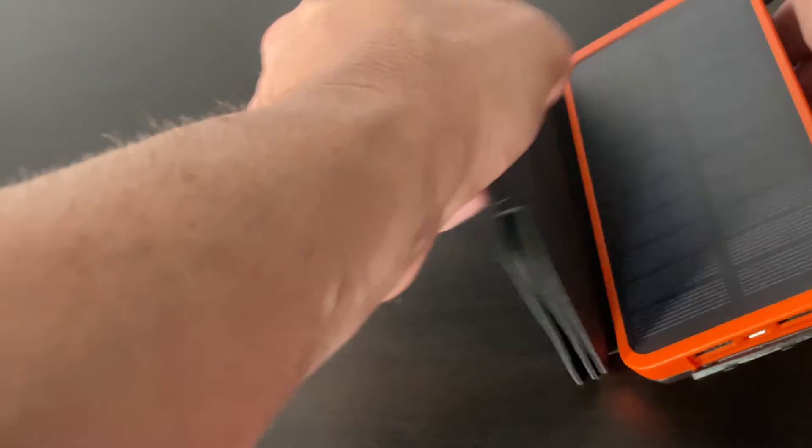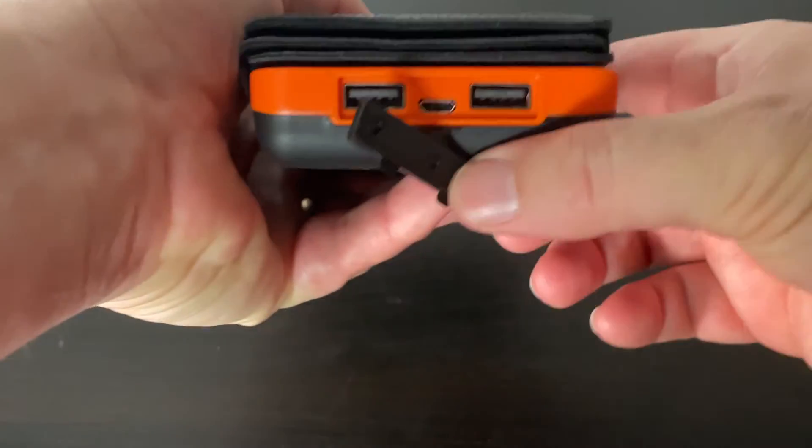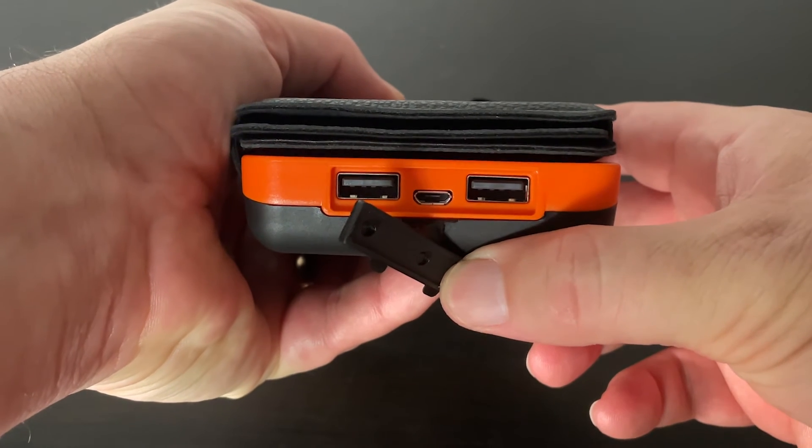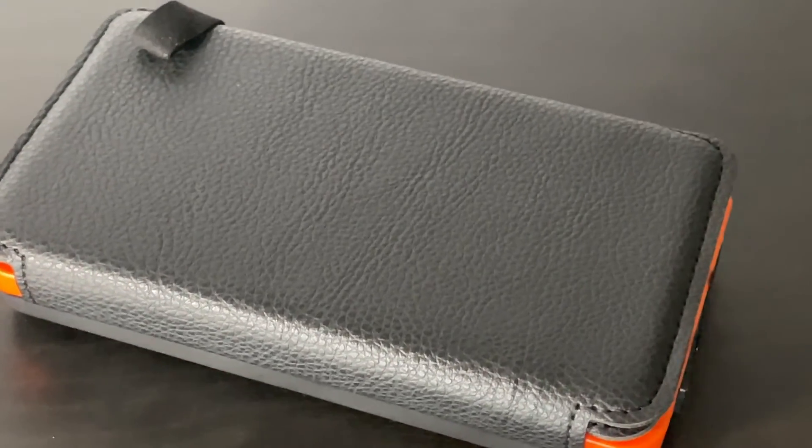It also features two USB 2.1 amp ports that allow you to charge two devices at the same time with high-speed charging. It also auto-detects your device's current to pair the optimal output. Built with outdoor usage in mind, its rugged construction is dust, shock, and waterproof.